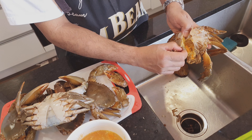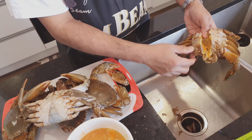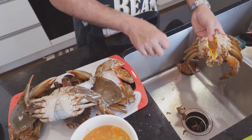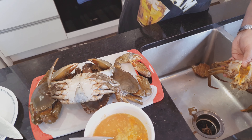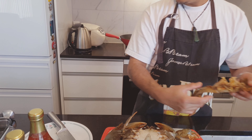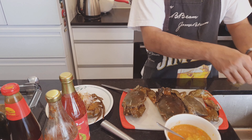The reason why we take the gills out is because they will absorb the sauce and we don't want that. I've also preheated the oil. All done — perfect.